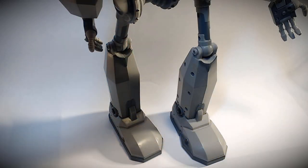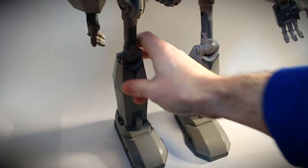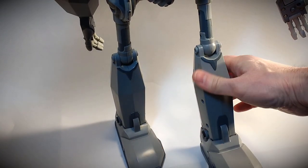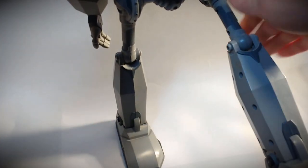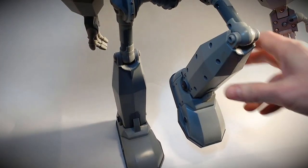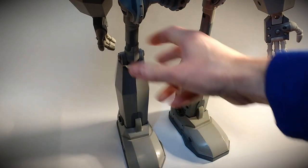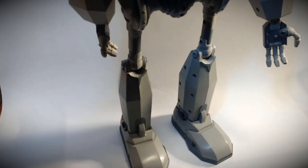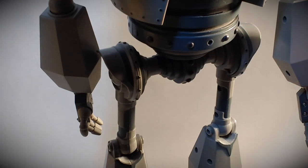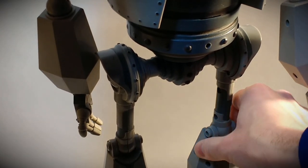Let's take a look at the leg articulation. He can swivel, has a knee joint, and leg movement at the hip — pretty firm and solid. You can get a leg lift and hold that as well. There's a little bit of ankle movement, not one of the strong points, but with all the other features it's not a big issue. He also has twist articulation in the lower leg to help with posing.